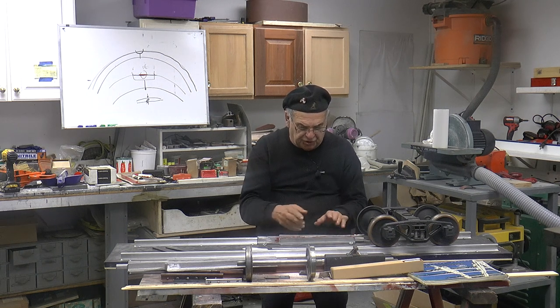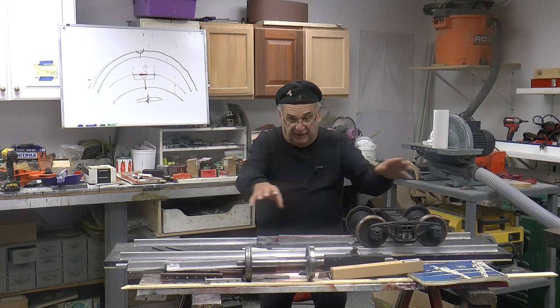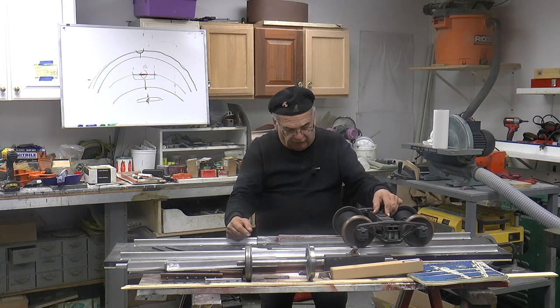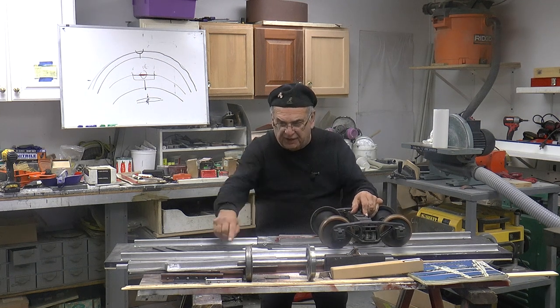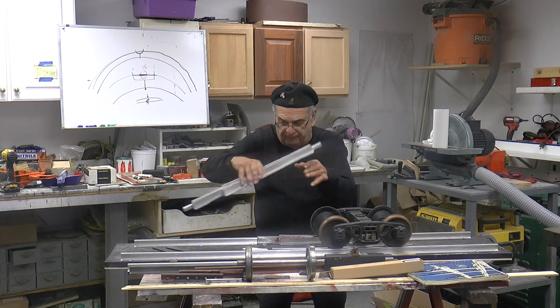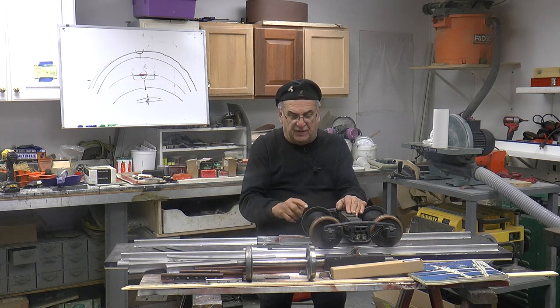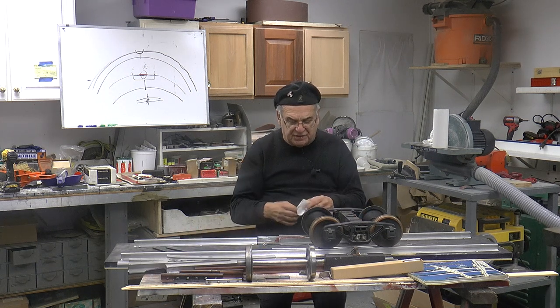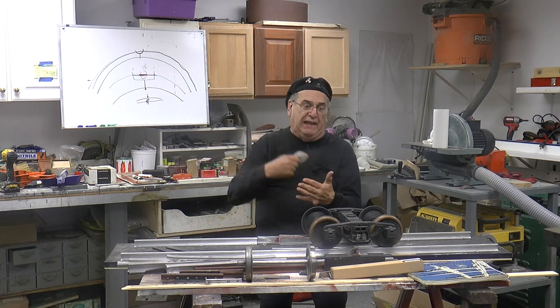The only reason I didn't glue it in is because I want to show it with and without. But when any of these go through, it starts to ride up. As it rides up and it gets to where the point is, the point is now riding on the flange rather than on the tread. What that proves is that the tread ain't gonna go bang bang bang.